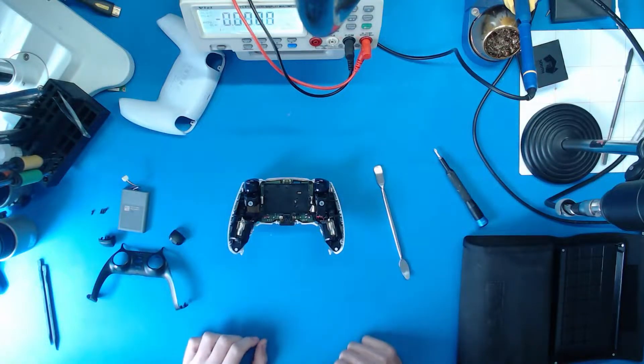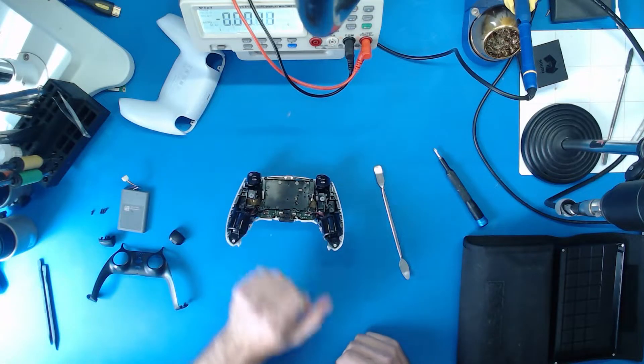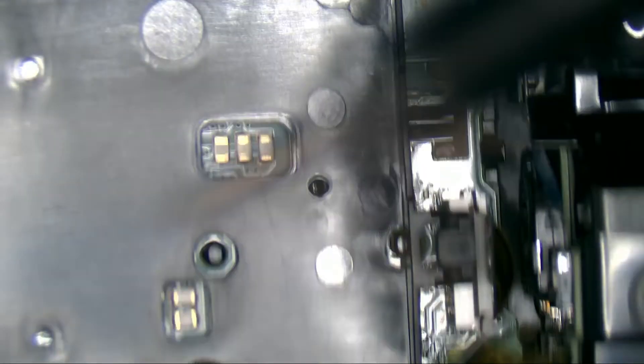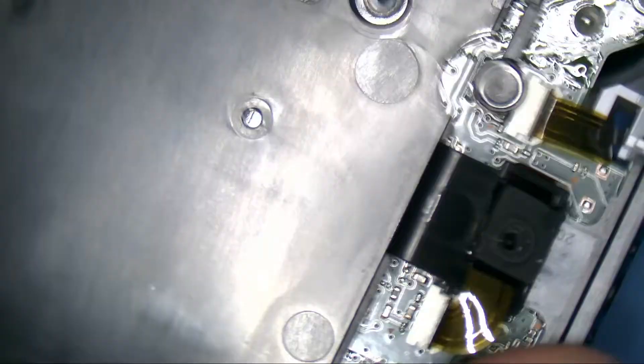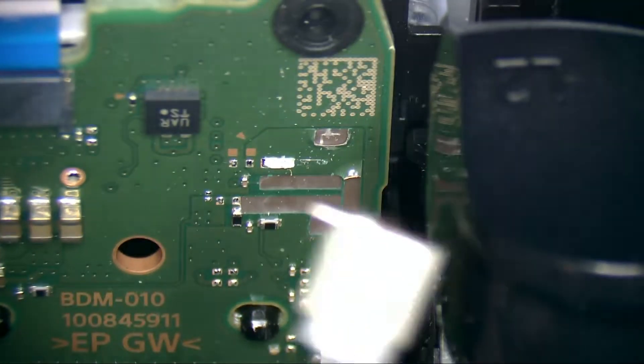Alright, so this is the controller here. We do have to take off this battery cover. I'm just going to switch over to the microscope. Alright, so this is inside now. I'm just going to take out the screw for the battery case so that we can remove it. We've also got a little microphone that we have to unplug down here — and it just came out anyway.